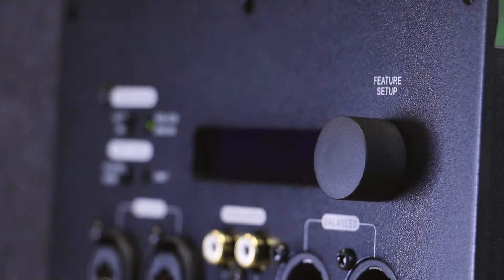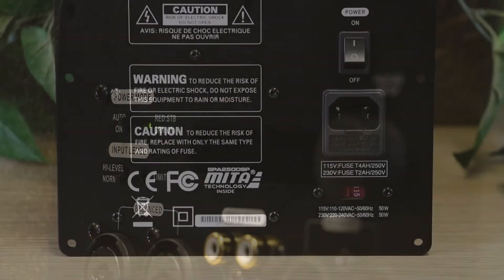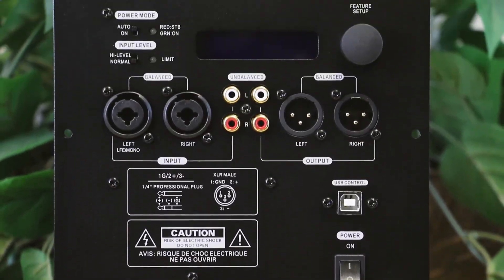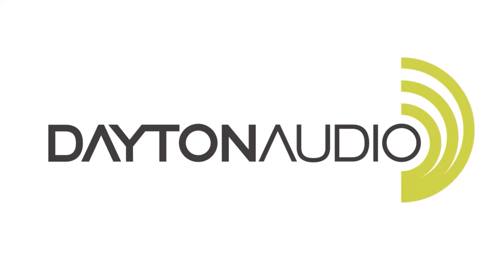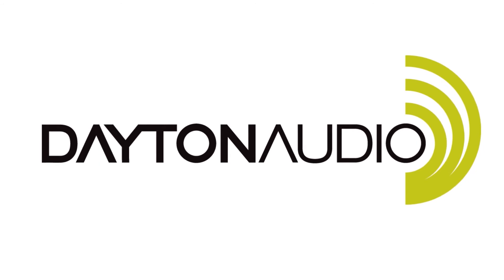Great design and unprecedented capability come together to bring you the SPA250 DSP. Available now, right here at Dayton Audio.